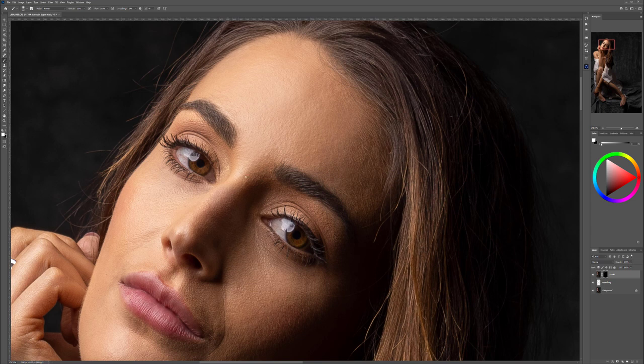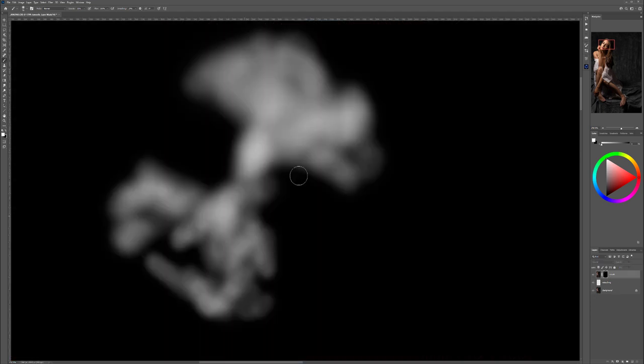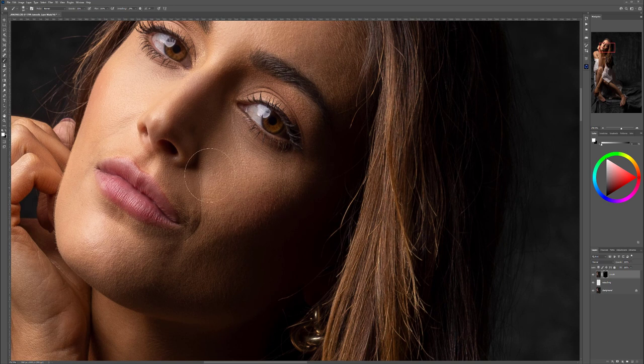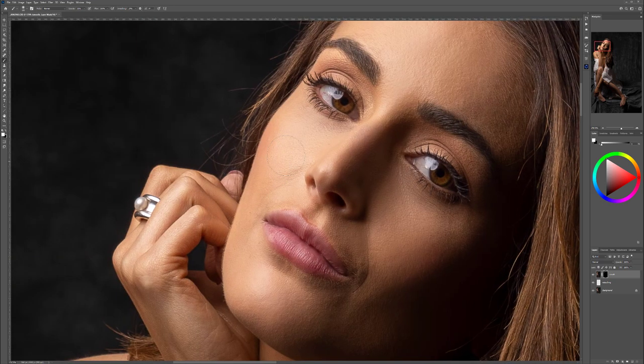One thing to keep in mind: I'm doing this mostly on her skin. I'm avoiding hair, eyelashes, eyes, and lips — we want to keep high detail in those areas. If we look at the brush right now, you can see we're going around just on the face — only the skin. You can increase it if you want to create a more plasticky, porcelain look.